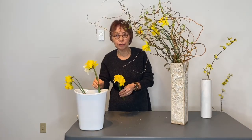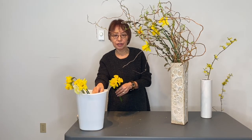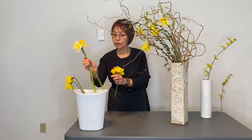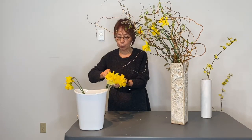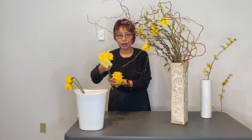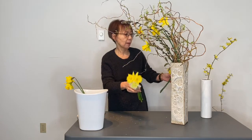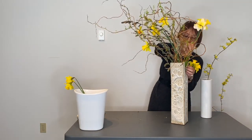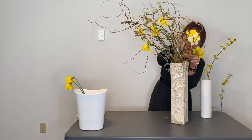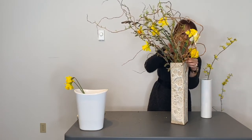For the focal daffodils, I want them a little bigger than a single bloom, so I gather together like three of them. I put wires like this and make it a little bigger so that it has a little more impact. So I'm putting them in this area, like so.